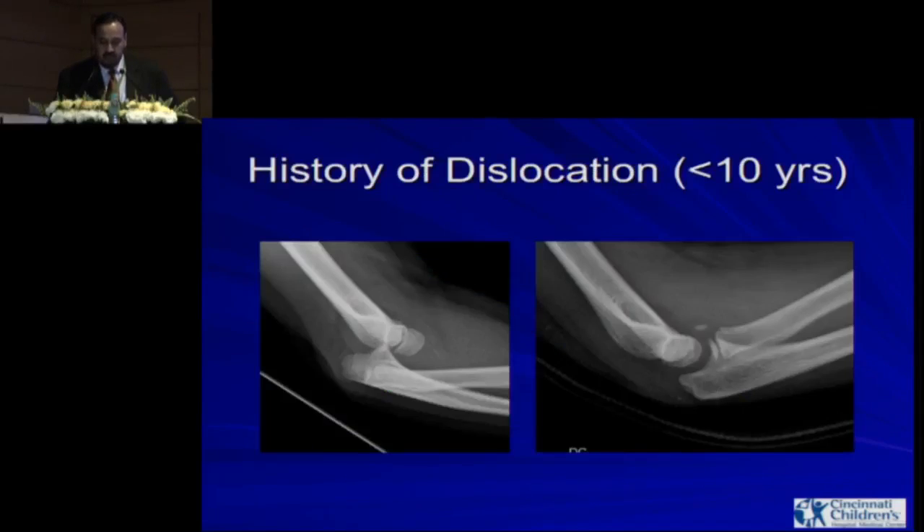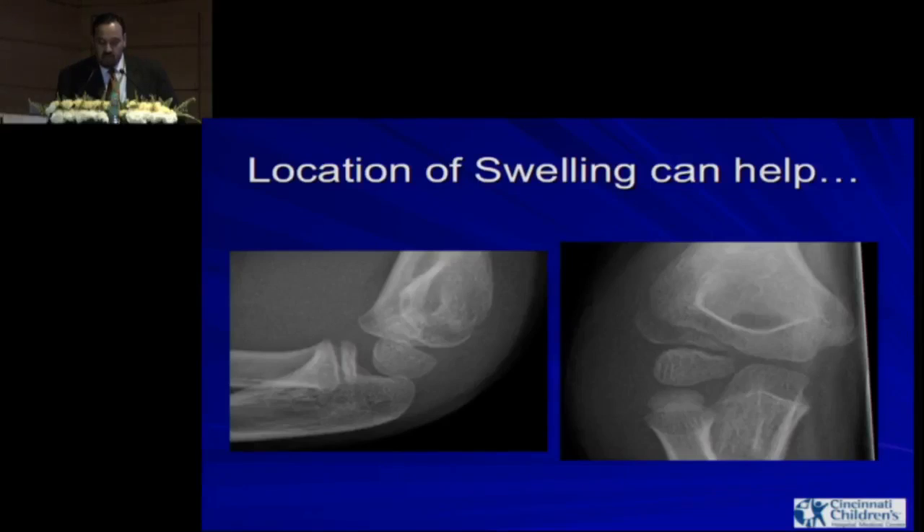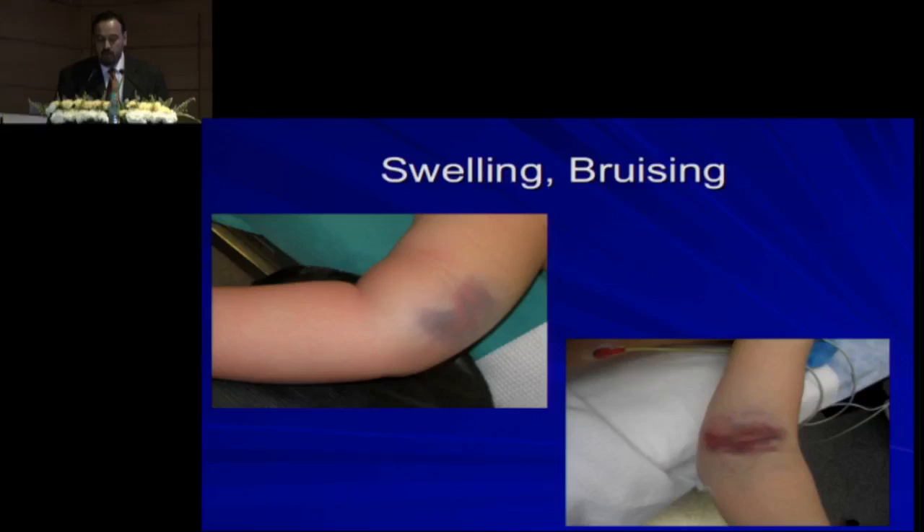A history of dislocation is a red flag, especially when you see a dislocation with a small flake of bone. The location of swelling can also help determine the diagnosis. You can see this is a lateral condyle fracture — but is it intra-articular, or is it a Salter-Harris going across on the medial side? If you look at the swelling, there is significant swelling and bruising on the medial side, meaning it probably went all the way across.